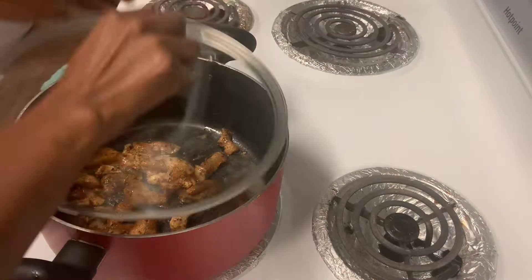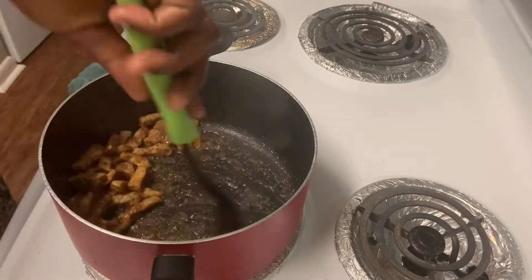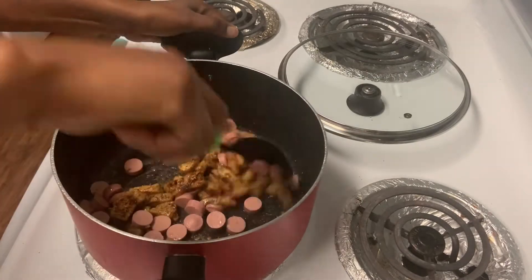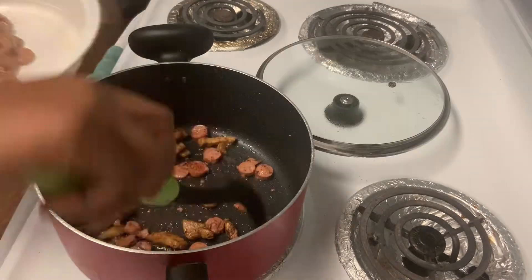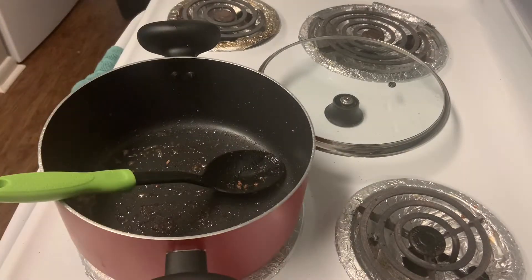Then I add the chicken into the pot and let it fry for a bit. When the chicken is almost done, I add the sausage, because the sausage takes less time to get cooked. After that, I take the chicken and the sausage out.